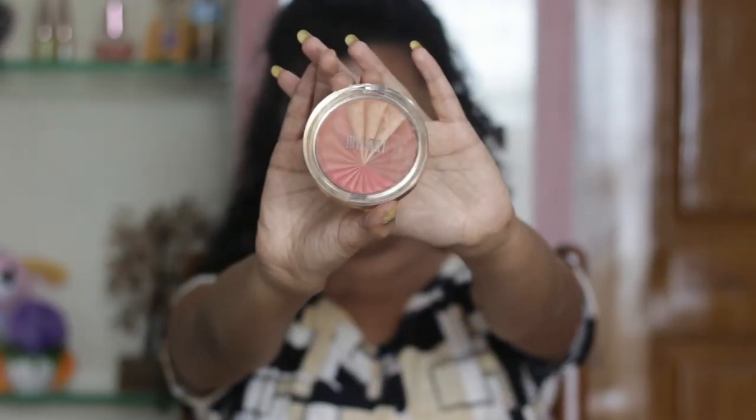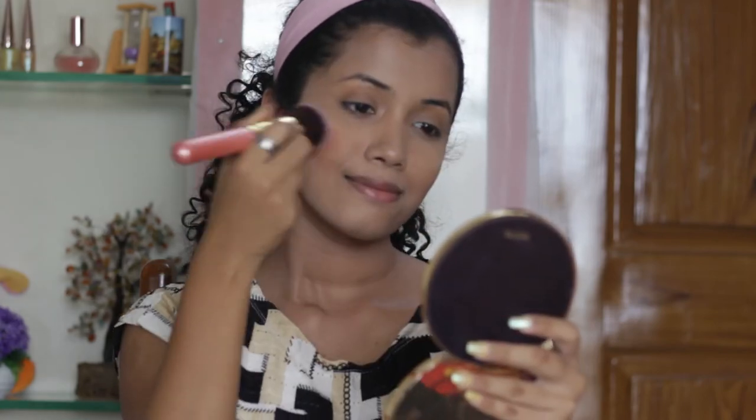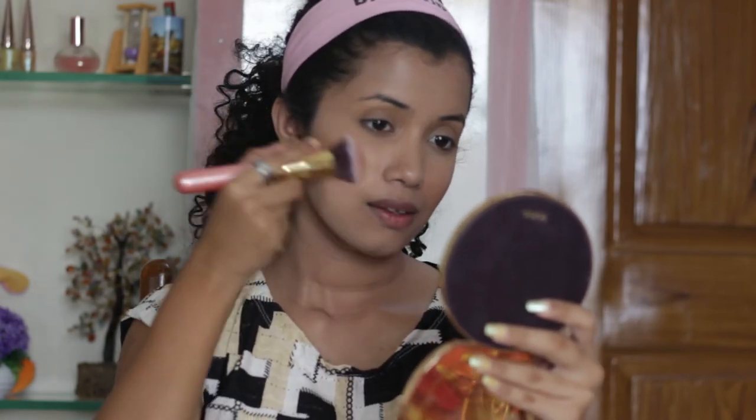For the blush, I'm going to go with the Milani Coral Beams Color Harmony Blush Palette and I'm just going to apply it on the apples of my cheeks.